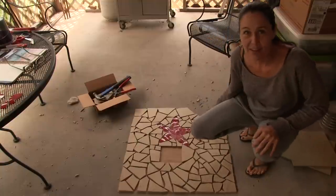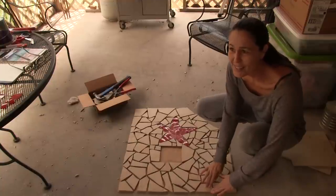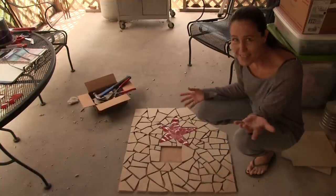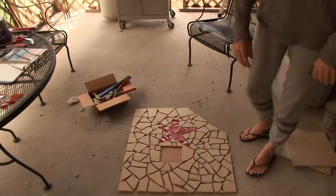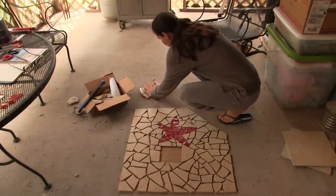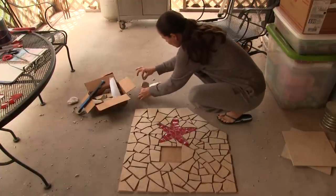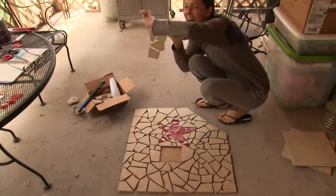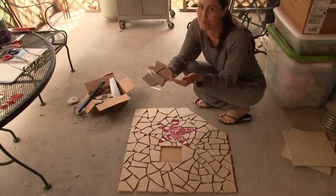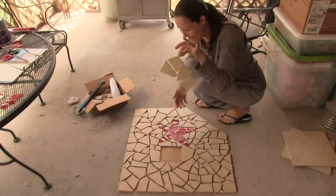Now I have to find out if contact paper will stick to stone tile. The surface seems a little more rough and porous, so I wasn't sure how well it would work. I did a test patch and it worked like a charm — I was worried over nothing. This contact paper is amazing; it works just like it did on the rest of the shower.